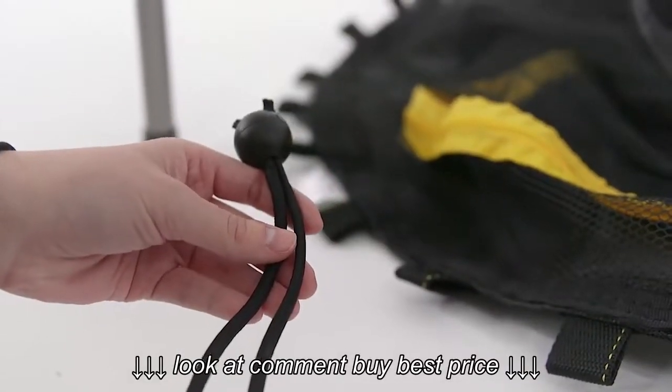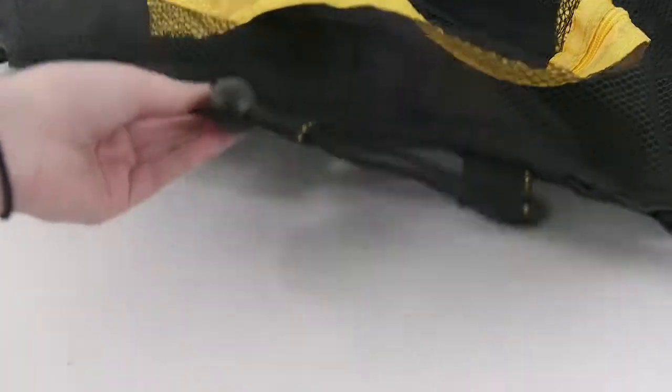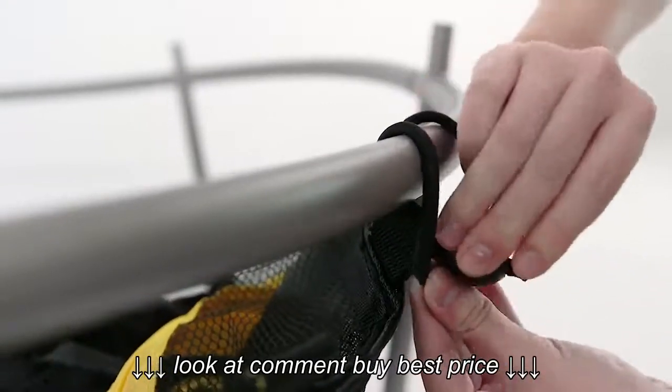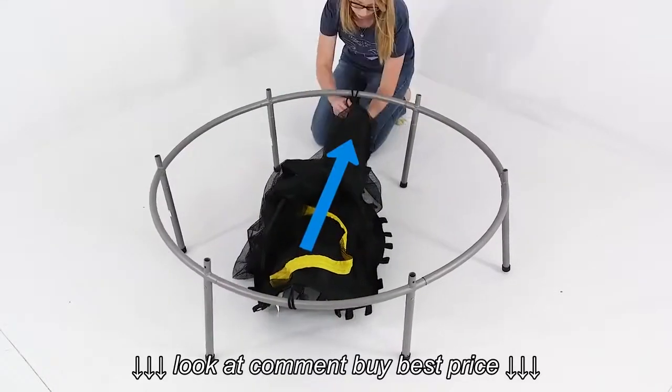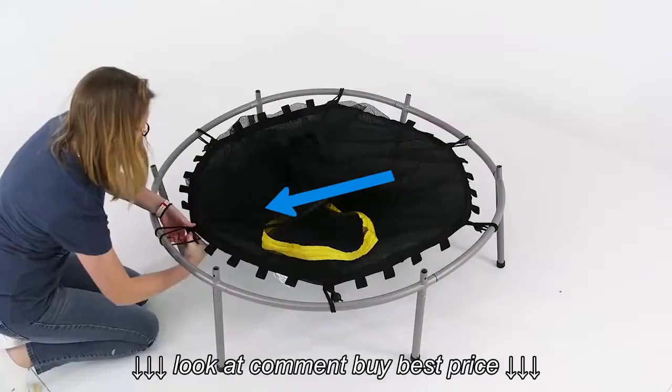Using one elastic with ball, slip the elastic loop of the band through the loop on the mat. Then take the elastic loop and pull it over the metal bar frame, and loop it over the ball to secure in place. Repeat this step with another elastic directly across from the elastic you just secured. Continue this process until there's an elastic in the center of each pair of legs.